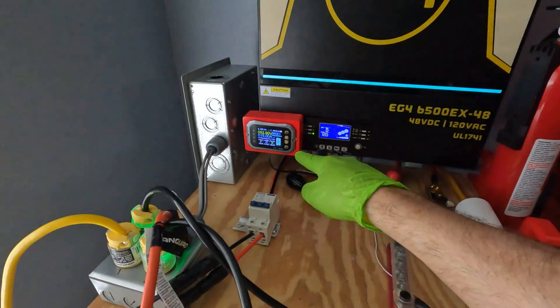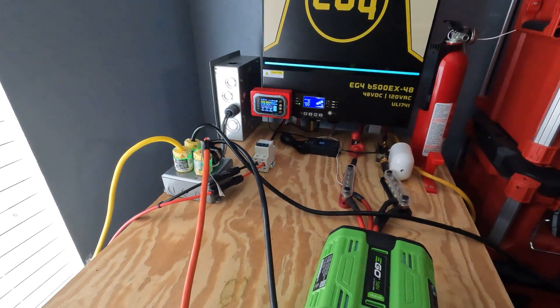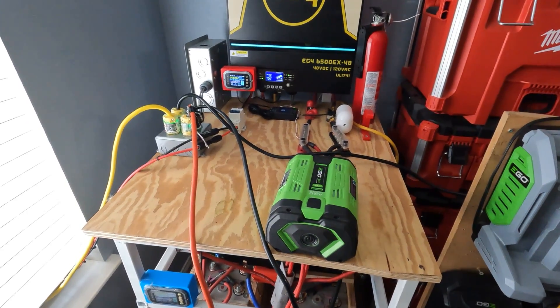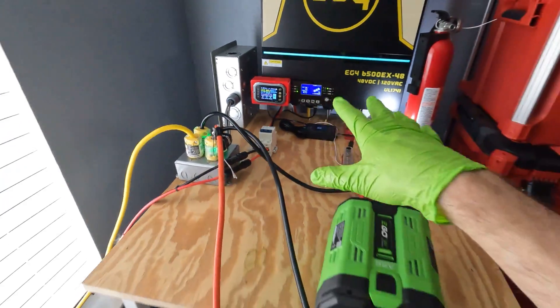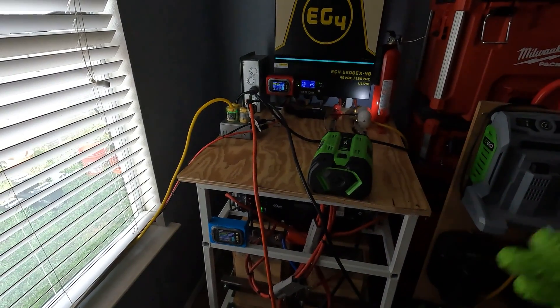We need to connect the jumper cables to the battery. As far as the load goes, it's just going to be our 48 volt power system. Right now it's actually almost fully charged, so I have the mini split on high cool because it's kind of warm today. The mini split is running and pulling down the battery bank a little bit. I have the solar turned off so we're just going to discharge this a little bit so the batteries don't go straight to float and reduce the load we can put on the generator.